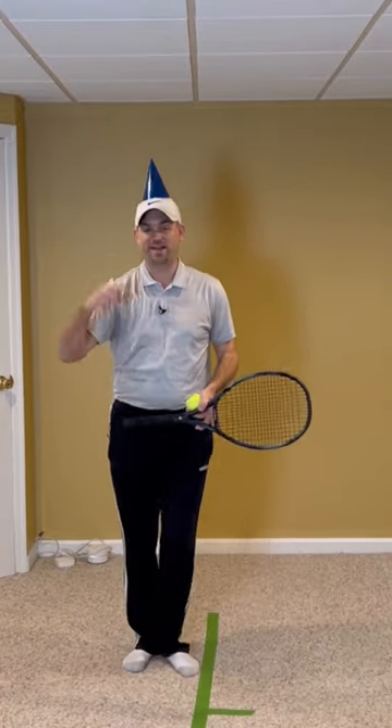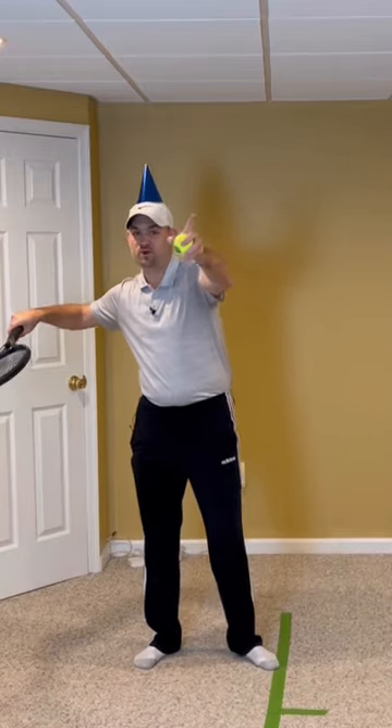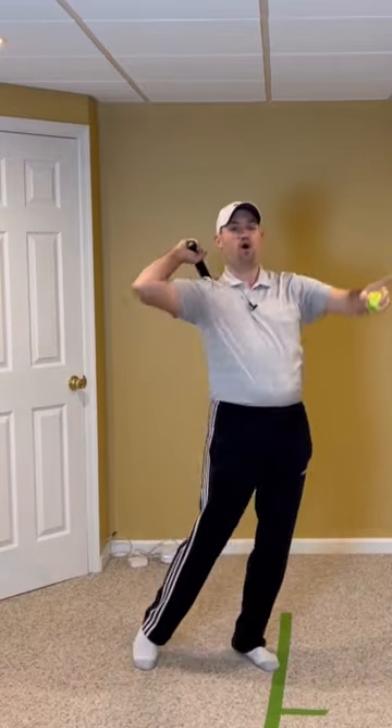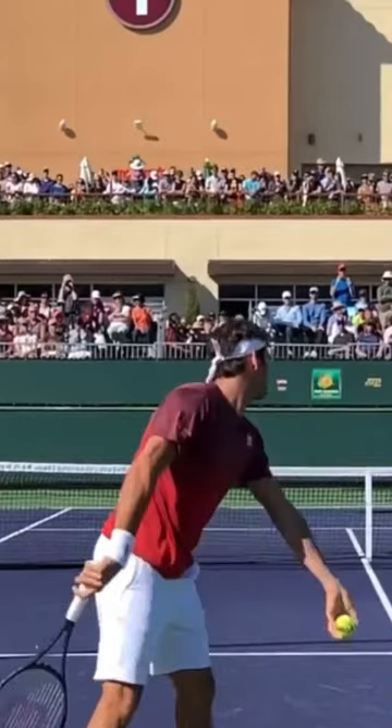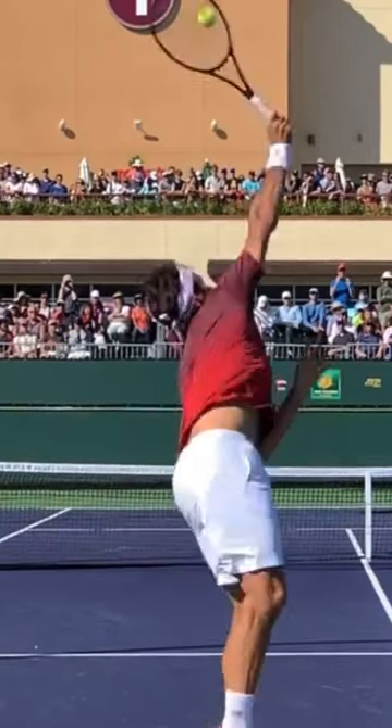Second drill: wear an actual birthday hat on your head, and as you lift the racket up and place the ball in the throat, I want you to knock the birthday hat off of your head and rotate to the ball. Watch Federer, Kyrgios, Osaka, even Sam Groth — they would all hit a birthday hat off of their head.